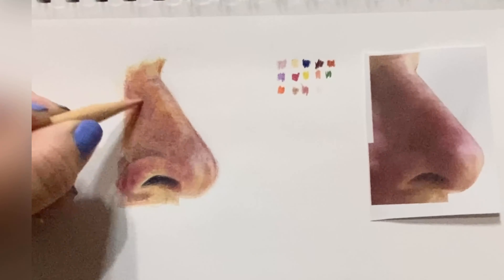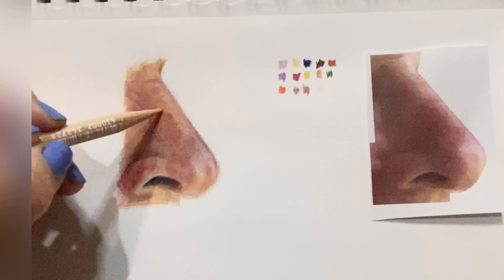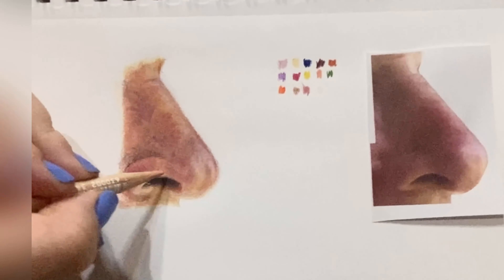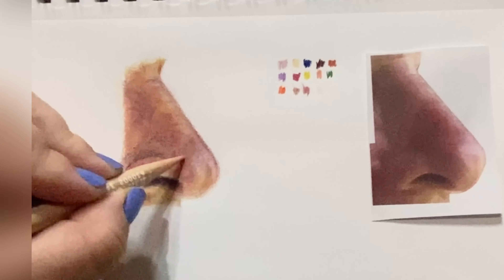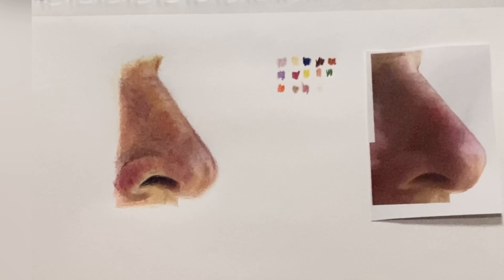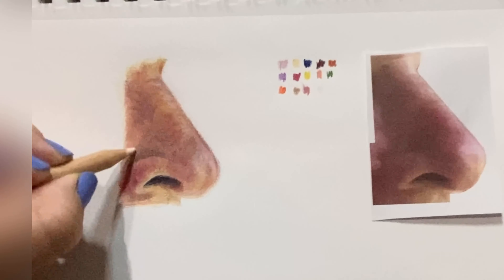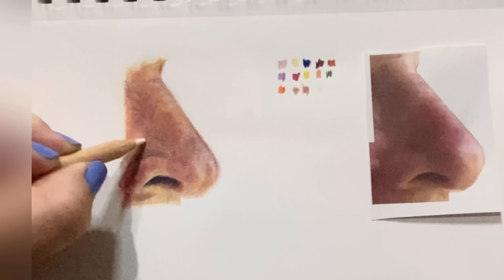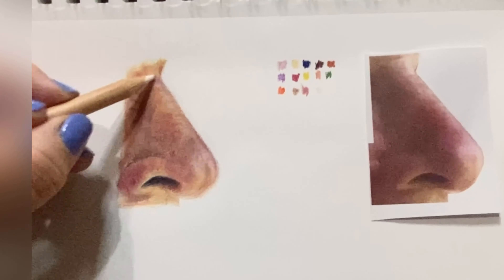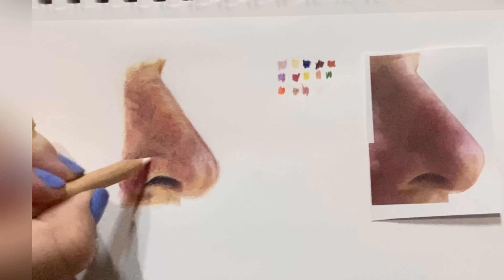Here I come back in with that beige-peach color, number 068. I'm using this to really bring that beige-y color back in. I notice a little spot here where it just needs a little brightening up, so I'm using pretty decent pressure.